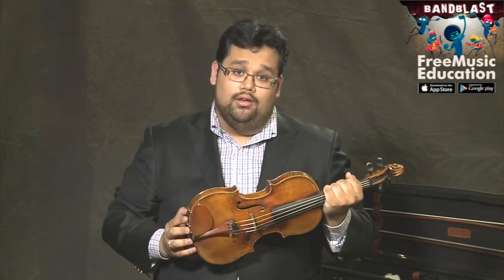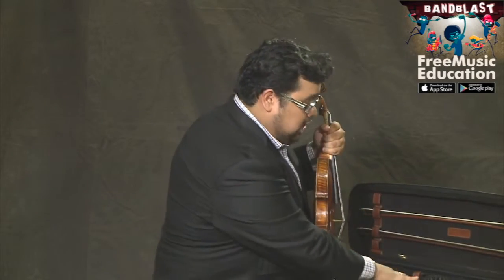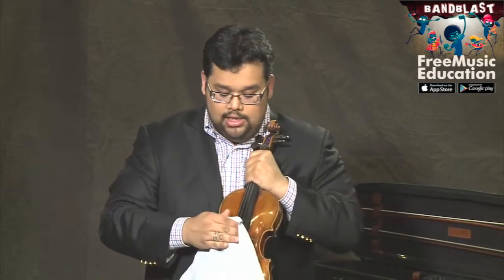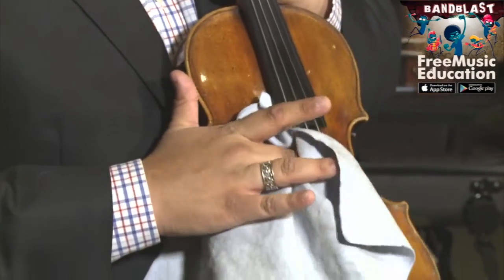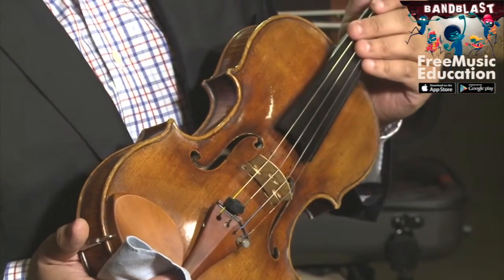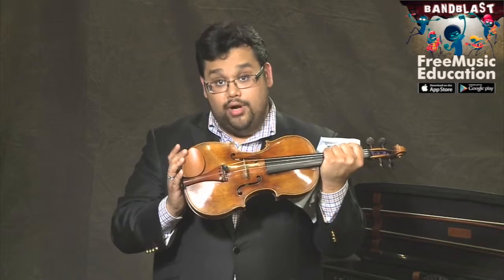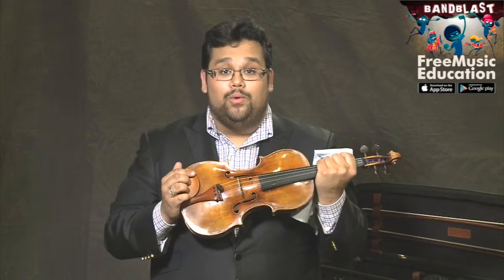Now it's very important that you take care of your instrument. Keep a soft cloth in your violin case at all times, and after you've played your instrument, gently wipe down the strings and wipe down the body of the instrument. Be sure to get in the nooks and crevices to get rid of any extra rosin. Be careful not to touch the strings between the fingerboard and the bridge — your fingers contain an oil that doesn't mix well with rosin.